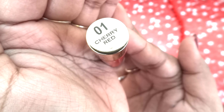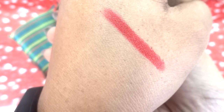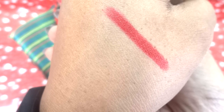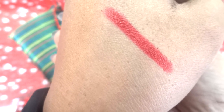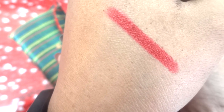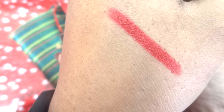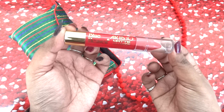Now let's swatch and see how the shade is. The shade I've chosen is Cherry Red — a beautiful red shade. As the name says, it has a velvety or satiny matte finish. You cannot see any shine, but this is a creamy texture, not too drying on the lips. The pigmentation is just bang on — it's a single swipe and it's looking so gorgeous. I've tried Blue Heaven's Artisto Kajal before and used to love it, and this is also really good. It is very affordable too, with a price tag of just 150 rupees.